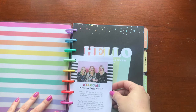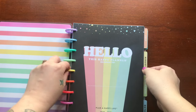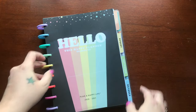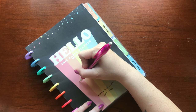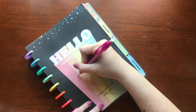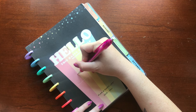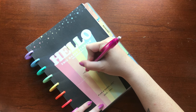If you have a new planner that you're going to be moving into this month, go ahead and grab it because we're going to customize it with our own name. I am no expert when it comes to lettering, but I will share a few tips that I've learned along the way.